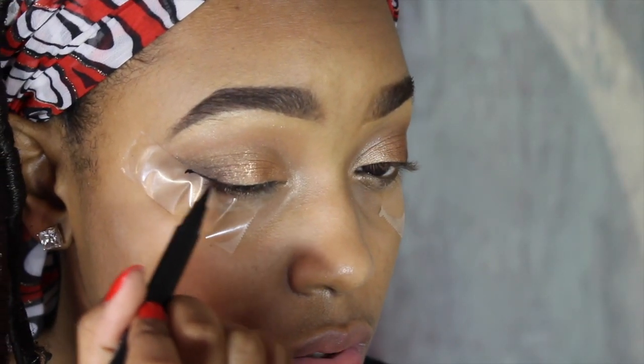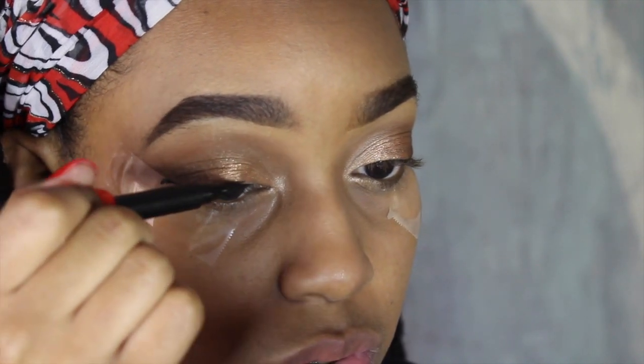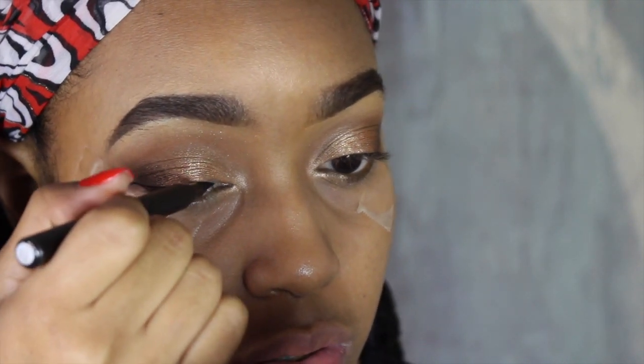I'm now going to wing out my liner. Check out my tutorial on wing liner for details on how I like to do my wing eyeliner.